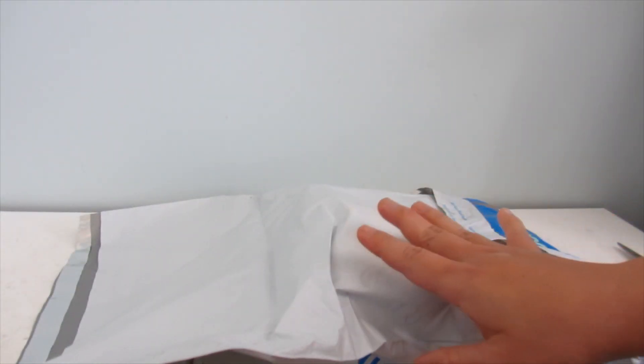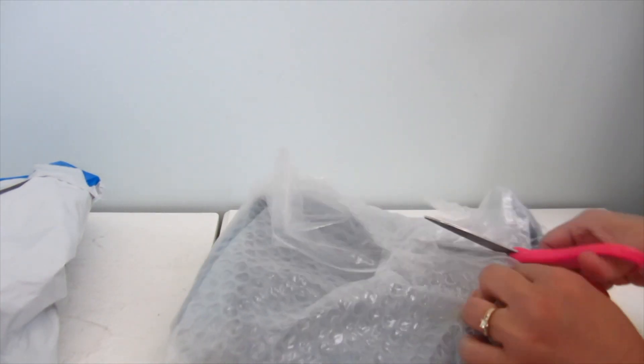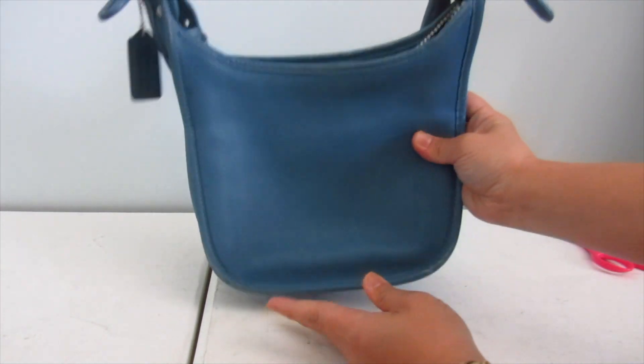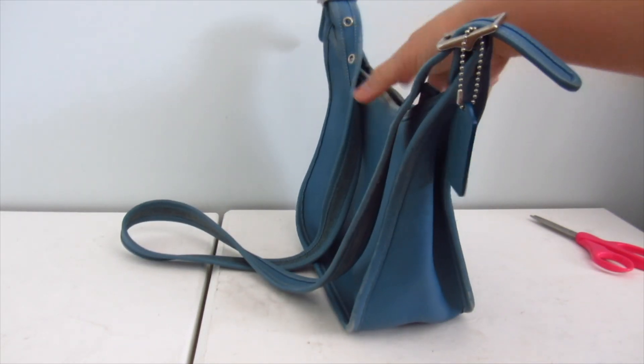I never expected to purchase this or even find it, and you'll see why. The seller just packed it in the mailer, which is fine I guess, but it's not the best. So here it is — I got myself a vintage Coach bag! Can you guess which one? You can see the color — it's the vintage Coach Janice bag. Oh my god.